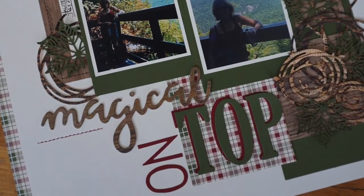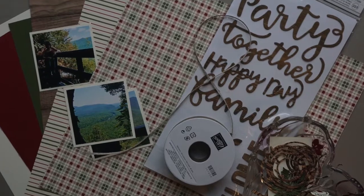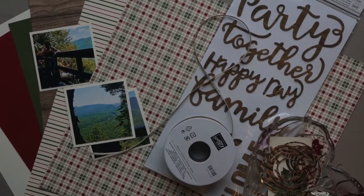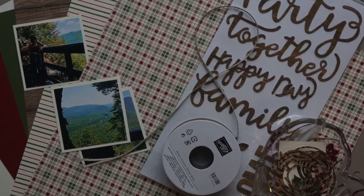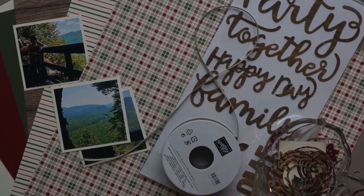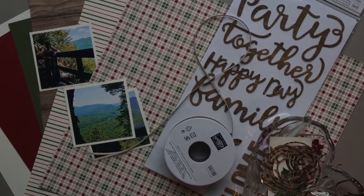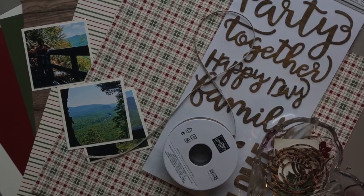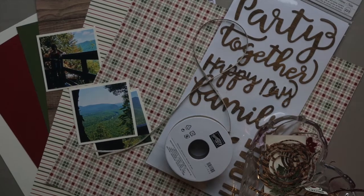And for me, a stash bust includes more than just paper, stickers, ribbon, etc. I also do a tool bust. And what I mean by that is when I start this type of layout, I also go through my stamps, punches, and dies to see if I have any tools that will enhance my theme.